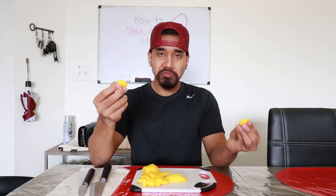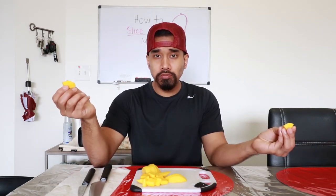It's some damn good mango. I just taught you how to be a dilf. Congratulations.